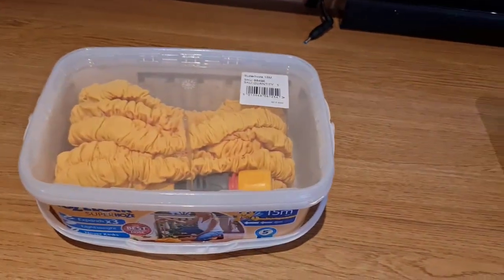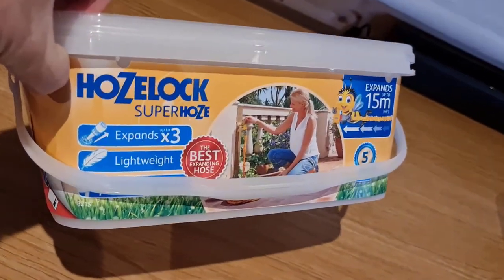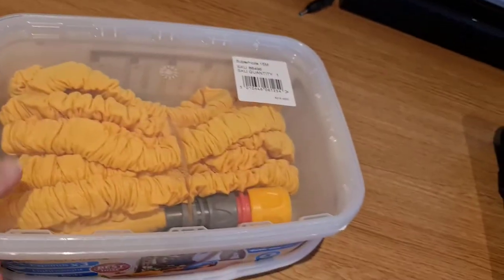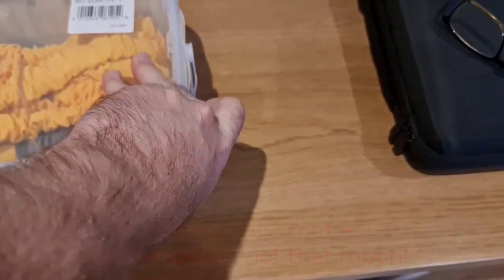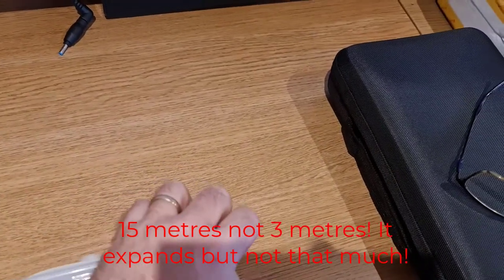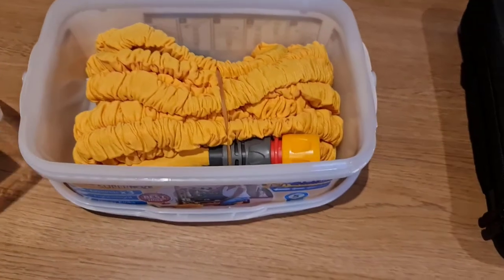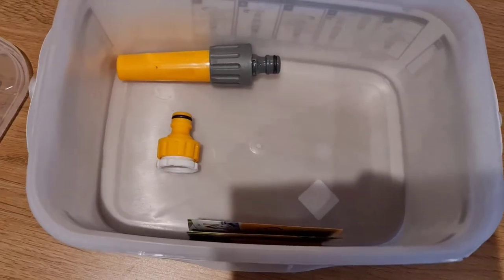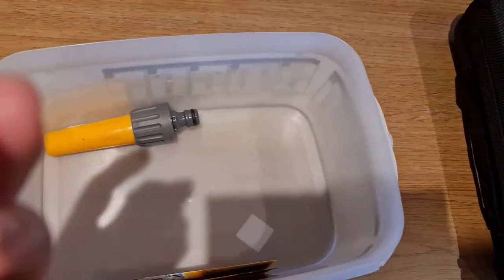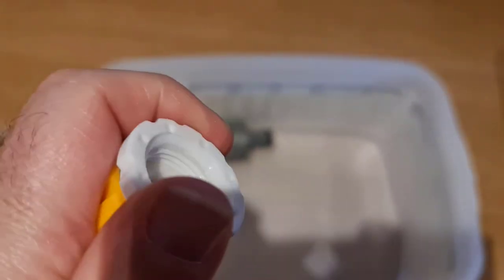Here we go — here is the Hoselock Super Hose, expandable, three times lightweight. And it is incredibly light. I've got two 30-metre hoses. I thought it's just as easy connecting these together at the midpoint, so I can do the back of the garden with this and then connect it to do the front garden — easy peasy lemon squeezy. It comes with the hose adapter and the fitting for the tap, which is good because I tend to go through these quite quickly.